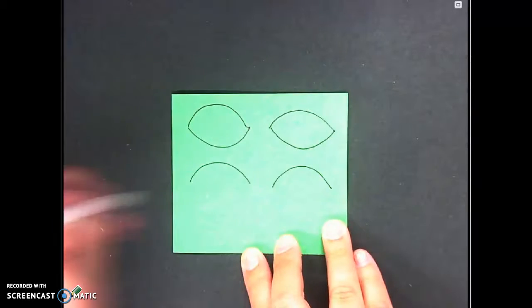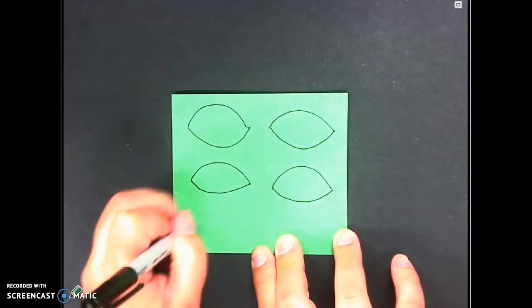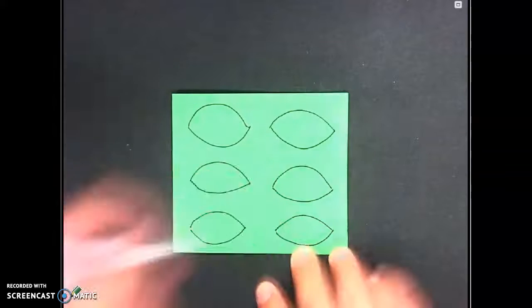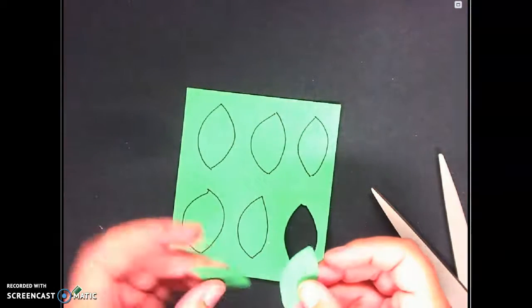When you go to cut these out, make sure you keep your paper folded. Take your time cutting — over, under, over, under — and they should pop right out. Now I've got some leaves!